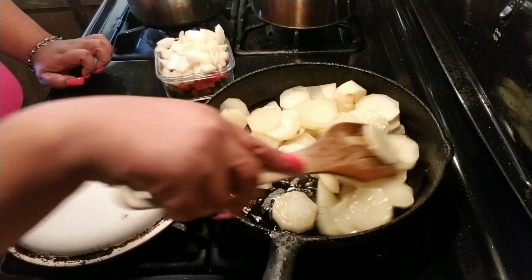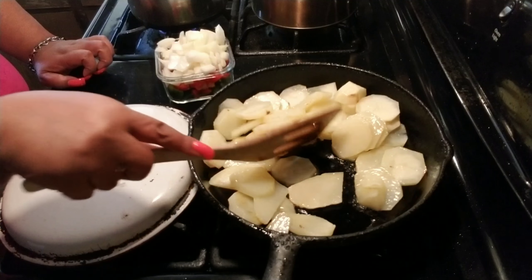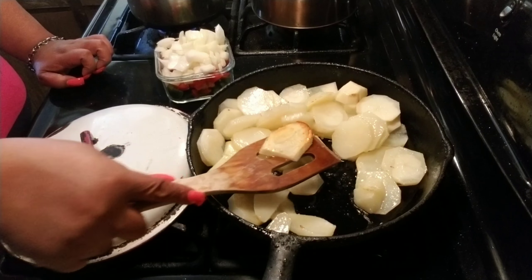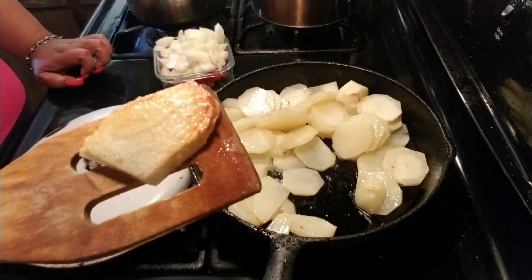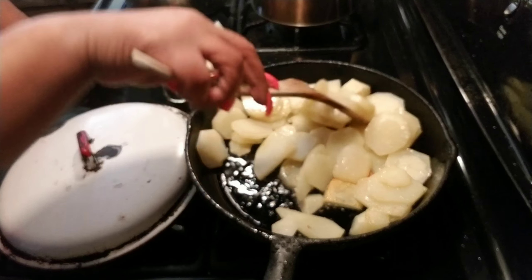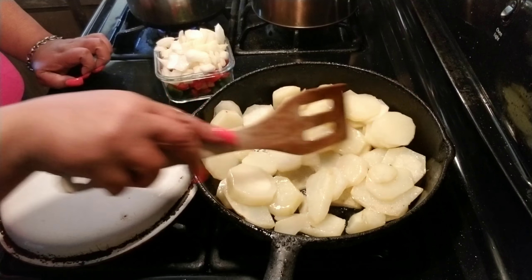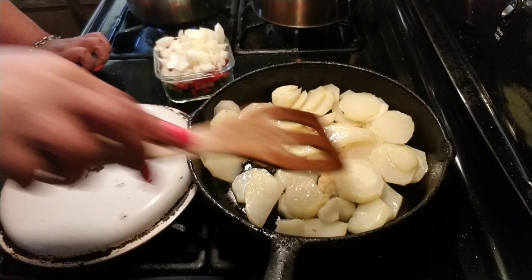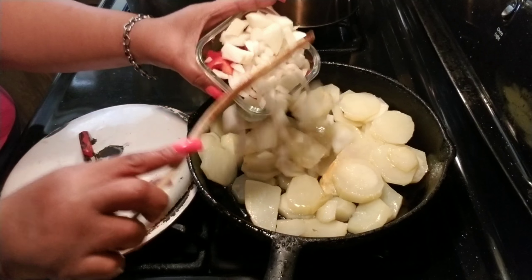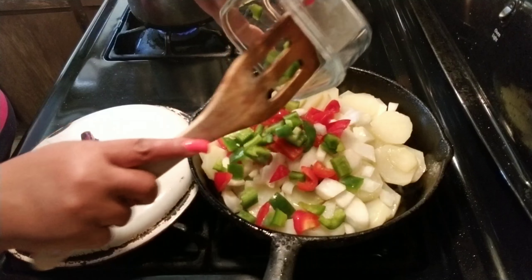It's frying like I want. I want it to be a nice little brown on the bottom — see how that looks? That's how you want it. I'm going to go ahead and add my half of onion, my half of bell peppers, my red and green bell pepper.